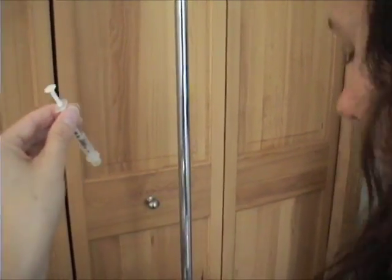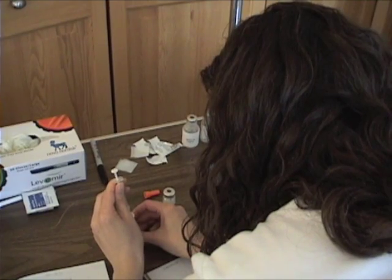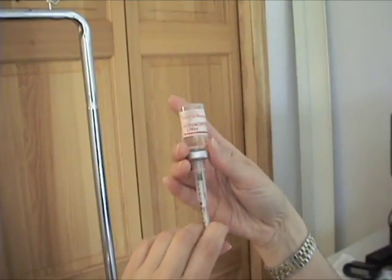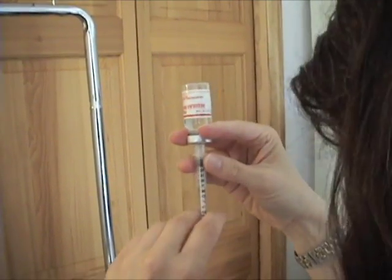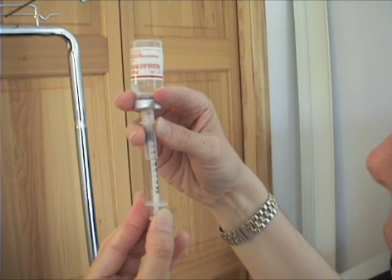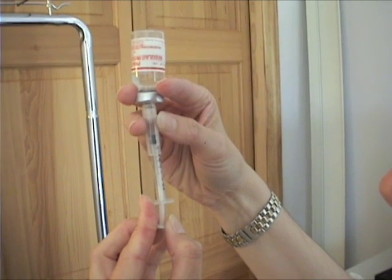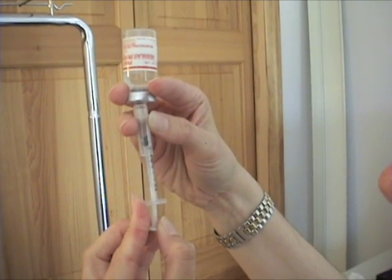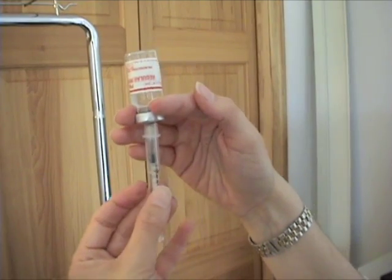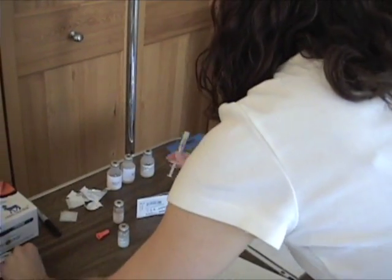Now we're going to put the syringe into the regular insulin vial, push the rest of the air in, turn it around, and draw 12 units. Always refer to the numbers you wrote down — it makes it easier to keep on track. Draw to 12. No bubbles.